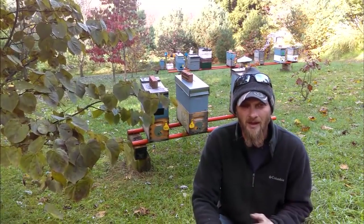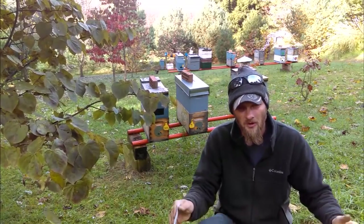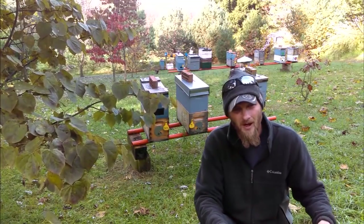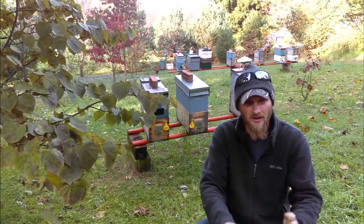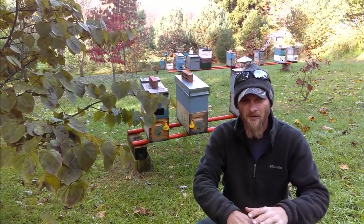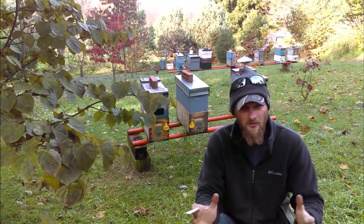Another thing I didn't mention in the last video: if the bees are spread out on top of the frames, you need to smoke them and force them back down between the seams of the frames. Dribbling right on top of the frame doesn't count — it has to be on the bees. If you can get them concentrated in the seams, the effectiveness at dropping mites is going to be a lot higher. So if bees are spread across the top, use your smoker to move them back down.